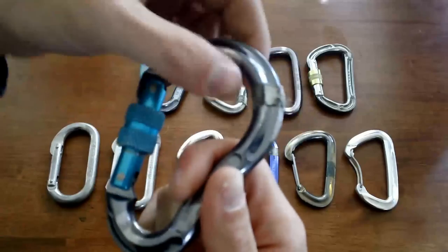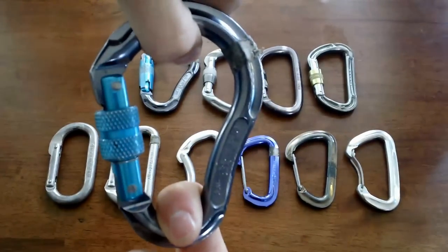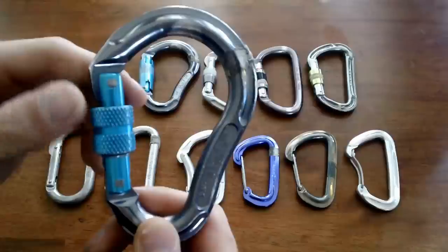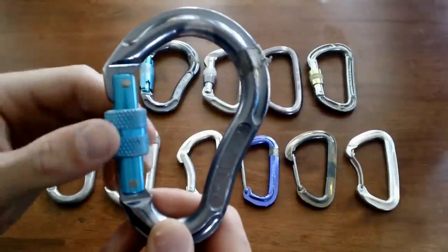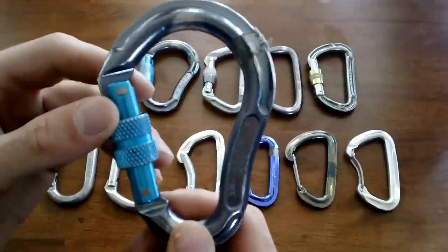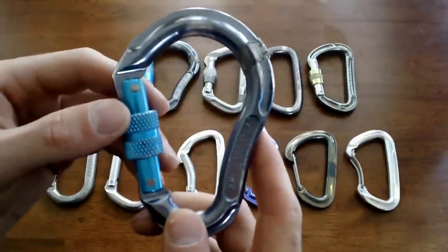You can see your carabiner is most strong when oriented in the vertical axis, so we always want to try to keep our carabiners oriented in that direction. A kilonewton of force is roughly equal to 225 pounds, so 23 kilonewtons is a lot of force that one of these carabiners can hold.